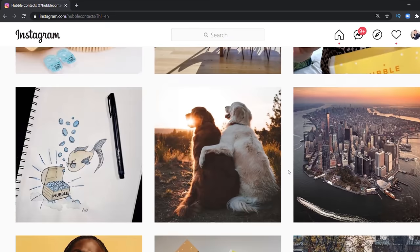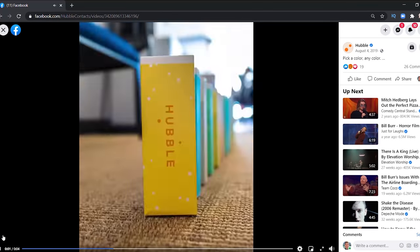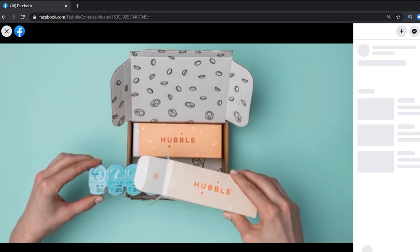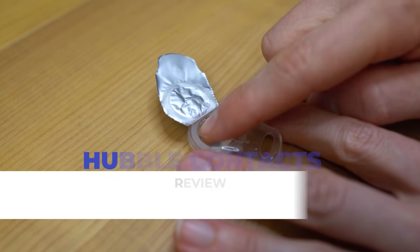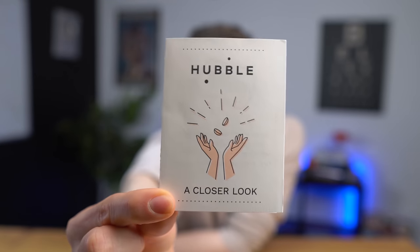Have you ever heard of Hubble contacts? It's probably because you've seen a social media advertisement on Instagram, TikTok, or Facebook selling their Hubble contacts for just a dollar — 30 contacts for just a dollar. So is trying Hubble contacts worth it? I got some, tried them out, and there are a few things you should know before you try them yourself. Join me in my Hubble contacts review as we take a closer look.